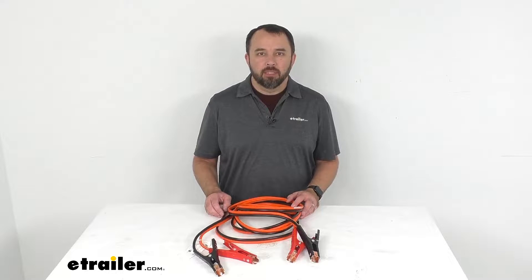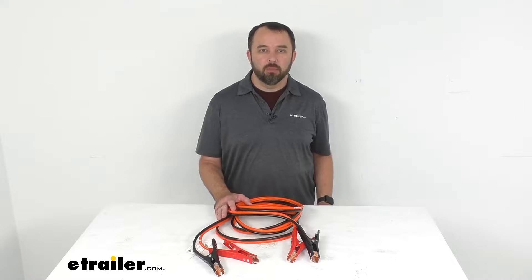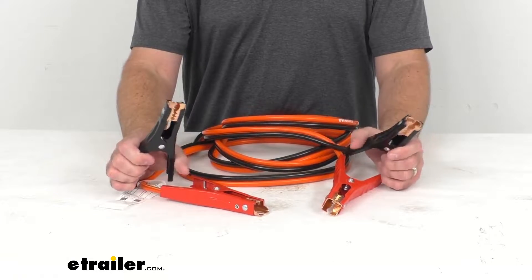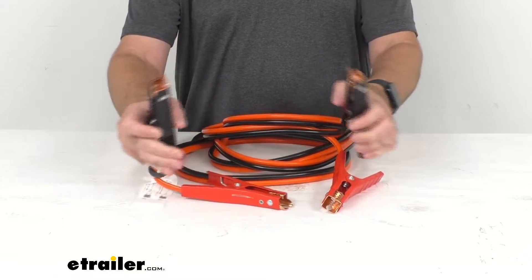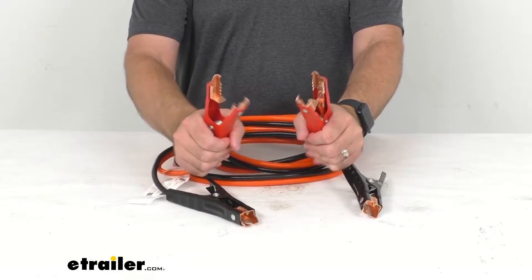Hi everybody, Andy here with eTrailer.com and today we're going to take a real quick look at these jumper cables. Now these six gauge jumper cables are going to efficiently deliver power to the dead battery on your large car, midsize pickup truck, or SUV.